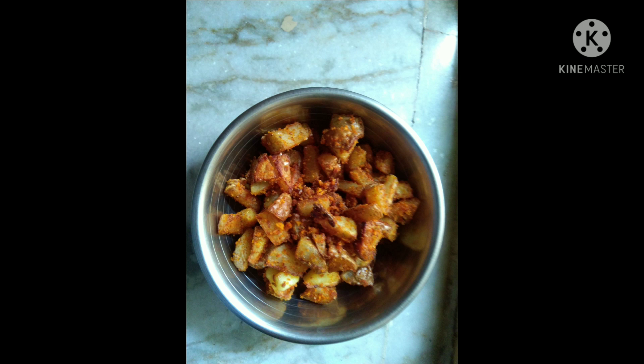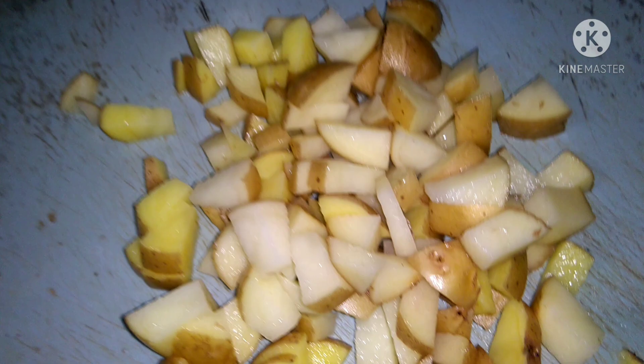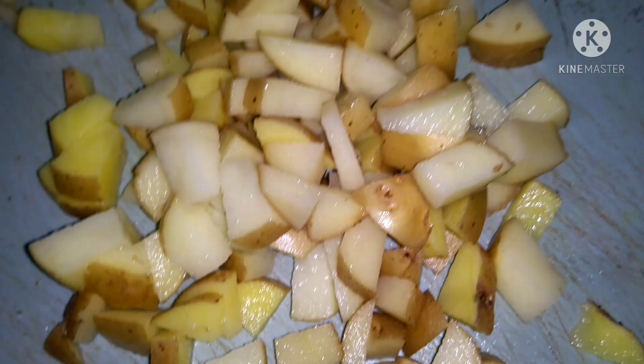Hi, welcome back to CYRocks. Today we are going to make aloo fry. First, we are going to cut the aloo.